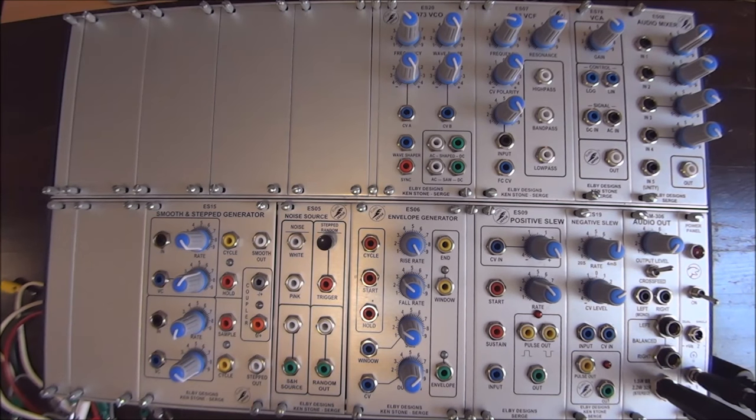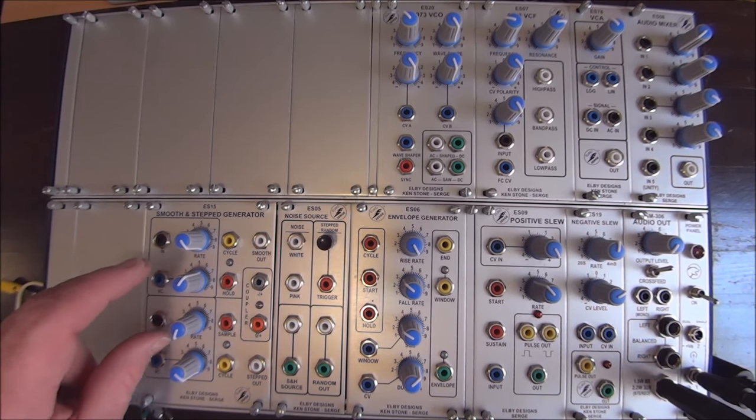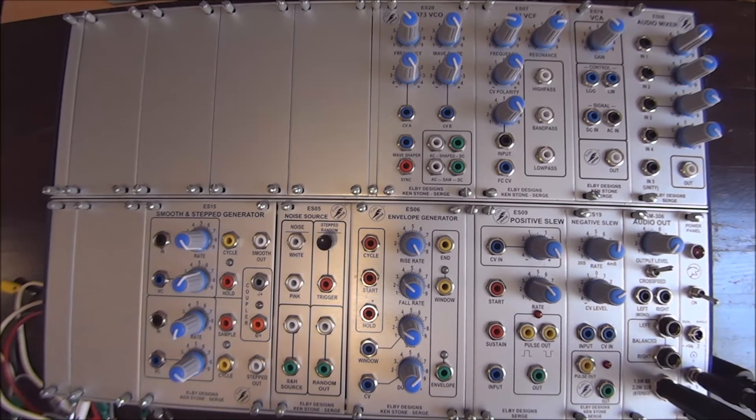And then lastly, we have the coupler. The coupler takes and compares the voltage values on both sides. If the step side is higher than the smooth side, this output goes high.